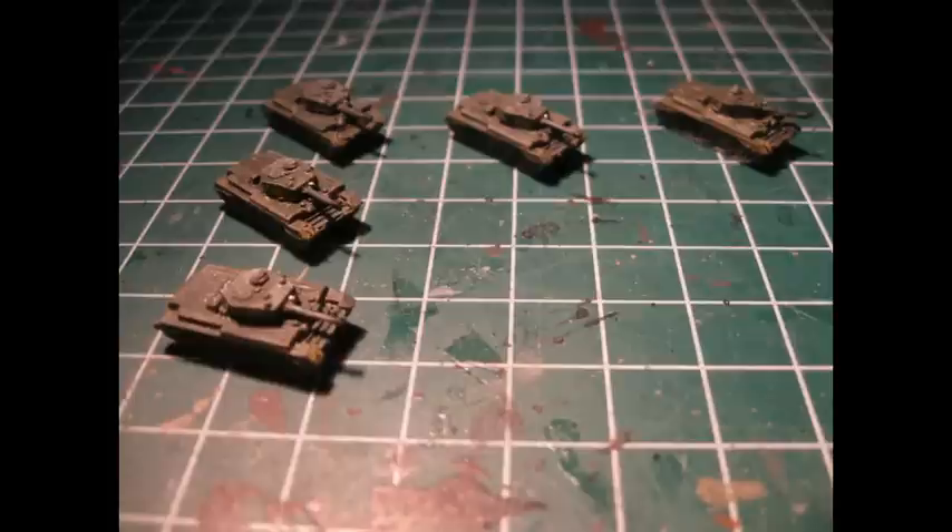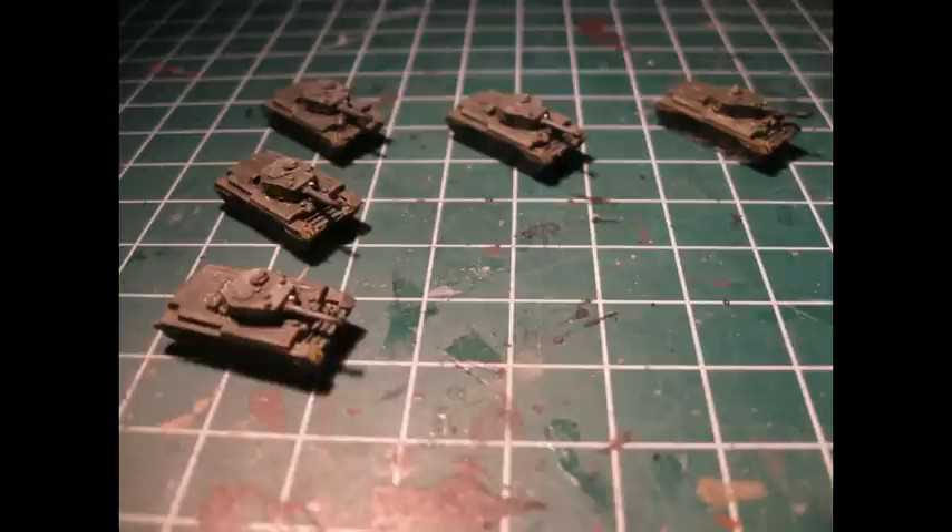And there you have it — it's not a painting wonder but it sure looks good on the table. Make four more and you are one step further to making a 1000 point British battle group. Next time I'll show you how to paint the infantry teams and the figures machine gun. For now have fun and remember, keep painting.